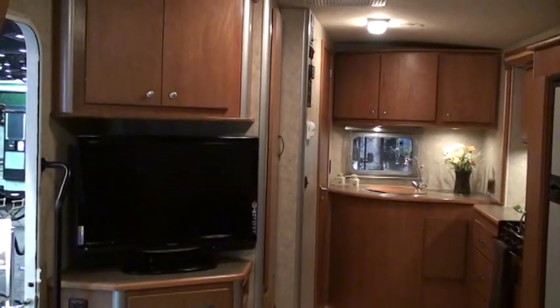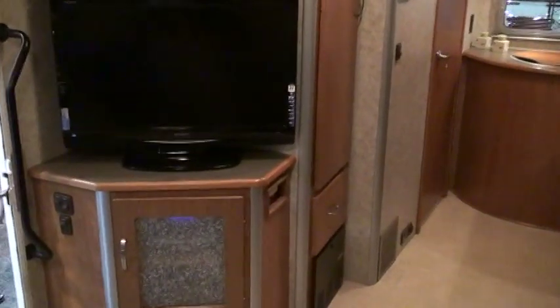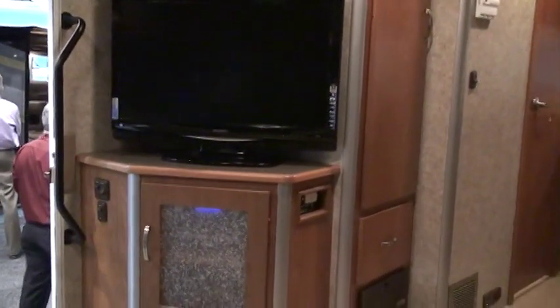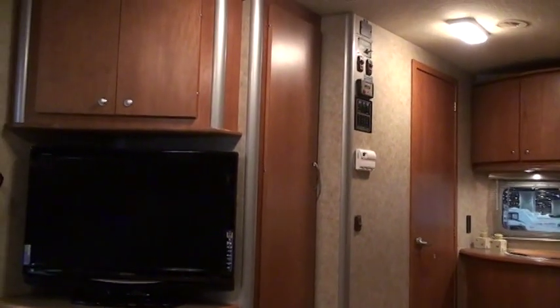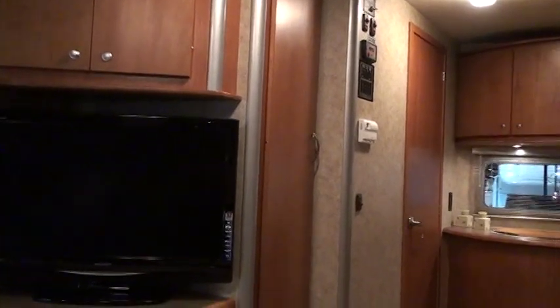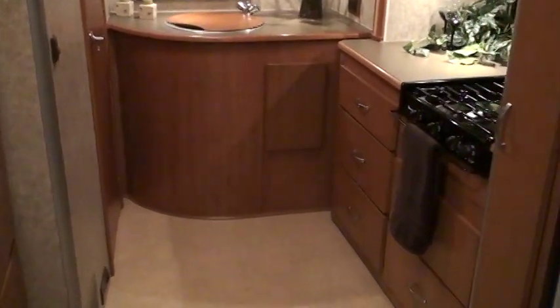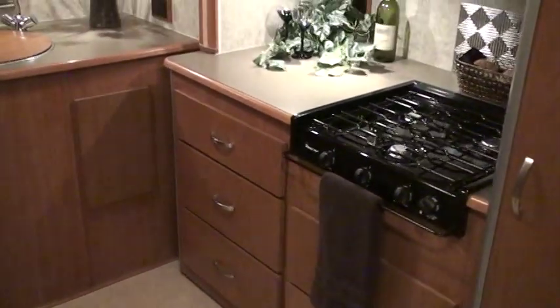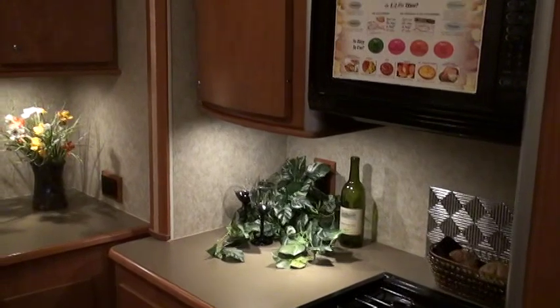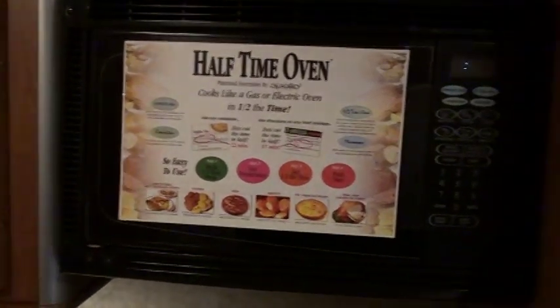Same 32-inch LCD high-def TV with the entertainment center underneath and storage overhead. The inverter is right below the 32-inch TV because that TV is so large it's not a 12-volt TV. The wardrobe closet has a drawer underneath and the converter charger down below. Working our way to the back — same floor plan as the Winnebago side — three-burner range, five drawers, a facade panel in the rear to allow access to plumbing areas underneath with no storage there, and again the half-time oven that bakes, browns, and roasts just like a normal oven but cooks in half the time.